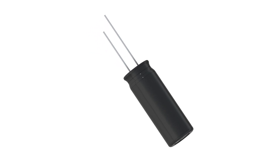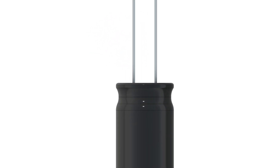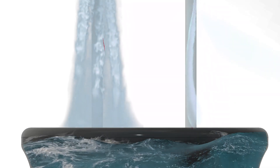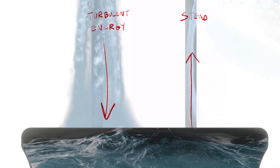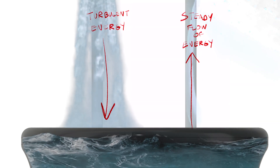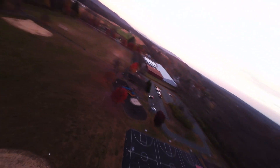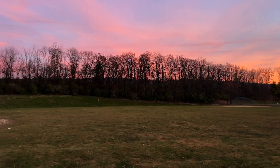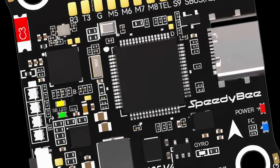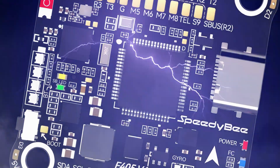This particular capacitor is very long but sufficiently narrow. It's a much more effective buffer, storing energy and then releasing it when there are sudden spikes in power demand, which can happen during intense maneuvers or quick throttle changes like the acro moves you saw at the beginning of this video. This helps keep the voltage more stable, reducing the chance of electrical noise or interference affecting the system.